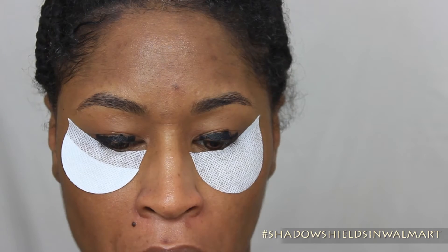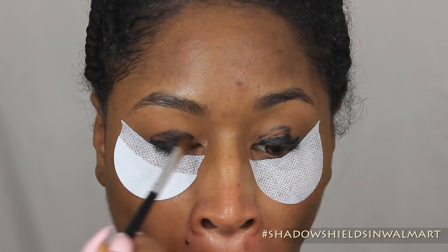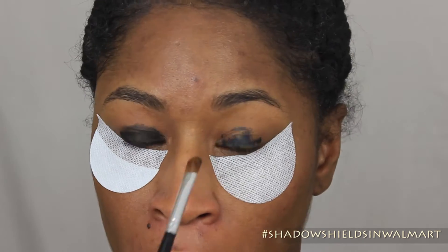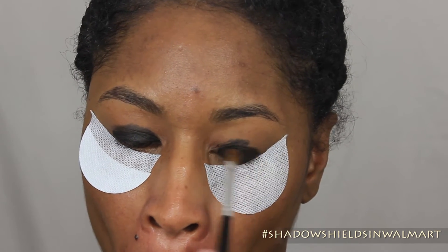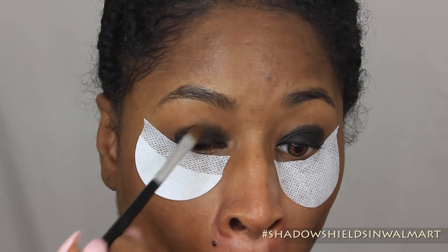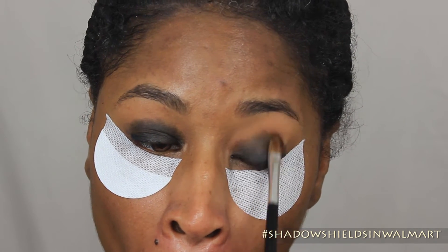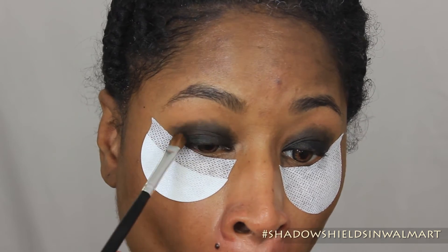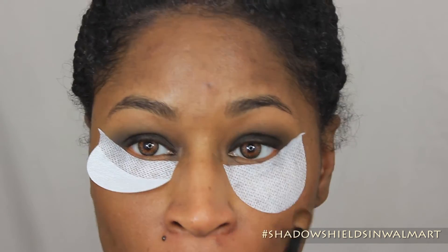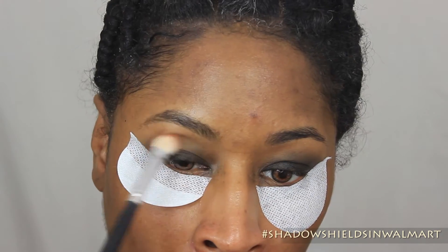So I'm going to go ahead and prime my eye using the Palladio Eyeliner, the creamy side, and just blending it out with a flat shader brush. I wanted to do a dark smoky eye to show you guys exactly how precise these Shadow Shields can get your eyeshadow look. Basically, what it's going to do is give you a clean eyeshadow look — that crisp line — and keep you from getting fallout.